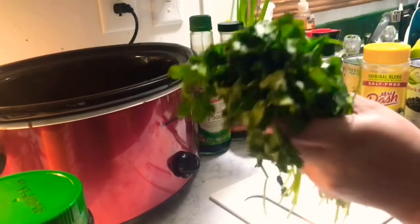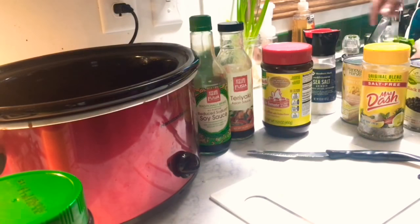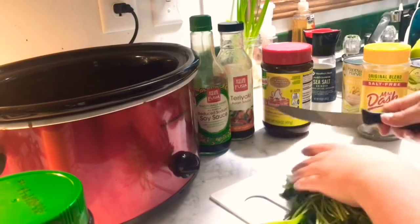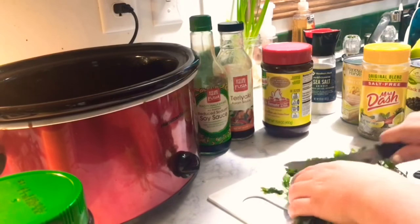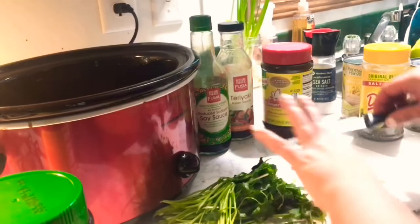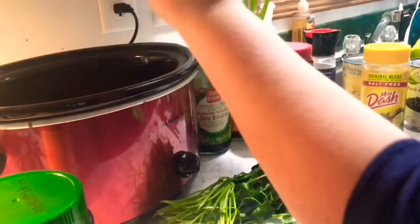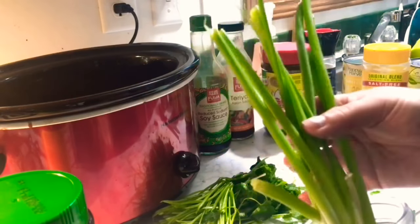I also forgot to mention — you are going to need some cilantro and green onions. I'm going to wash my cilantro and chop off about a cup full, and about a quarter cup of green onions. Those are going in as well.